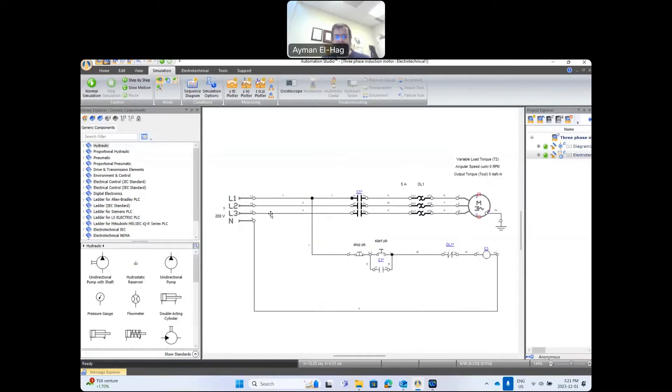Between line and neutral we have the control circuit, which starts with the stop push button, then the start push button, then the auxiliary contactors controlled by the relay, and a normally closed overload relay contact. My focus here is on the start and stop of the three-phase induction motor, so let's run the simulation.